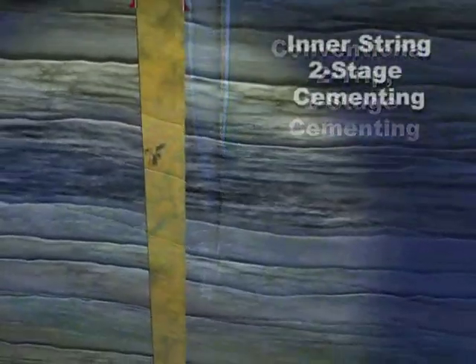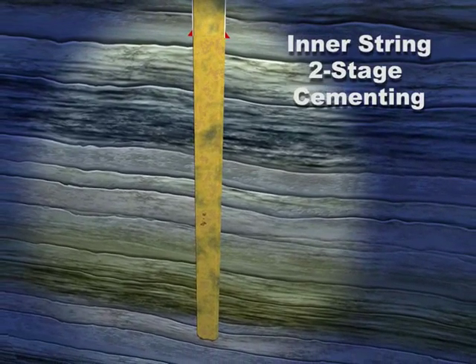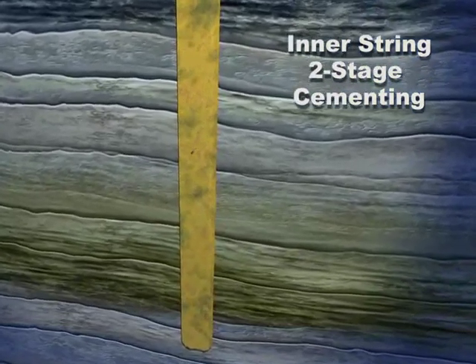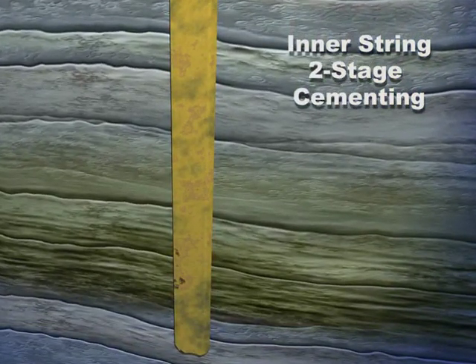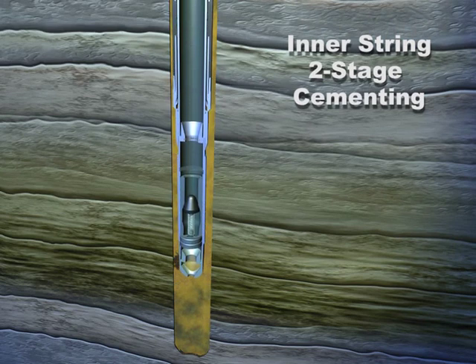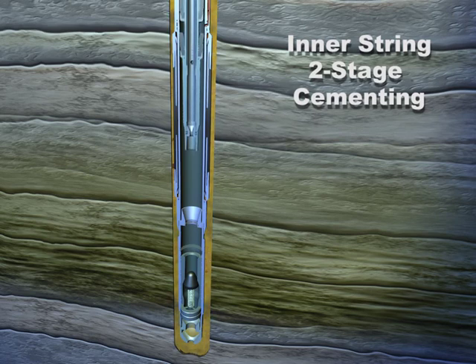The second method is inner-string two-stage cementing. To begin, run casing with a stab-in float shoe. Install the casing annulus packer and port collar with centralizer above and below the cap and port collar assembly. Circulate while running in the hole, land the casing, and run in with the combination tool on drill pipe with a seal stinger on bottom.